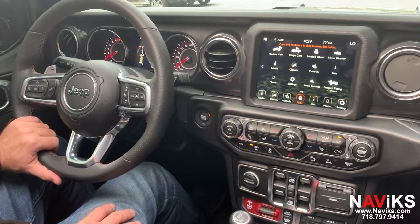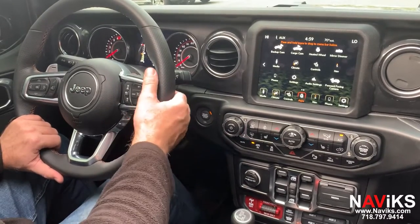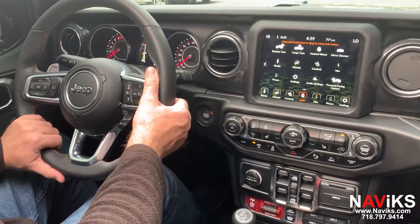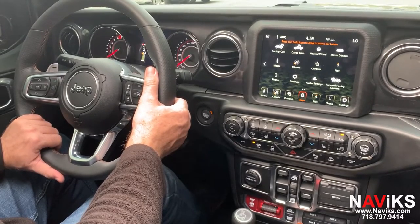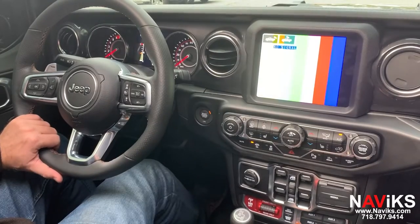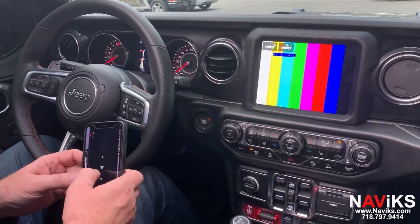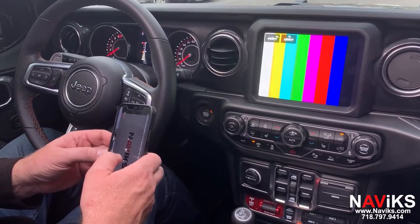First we're going to demo mirroring, and then we're going to show you the cameras working in motion. To activate mirroring, hold the middle button on the right side of the steering wheel for seven seconds. Now we're going to select the cargo camera — that wasn't there before, we've programmed that. We're connecting an iPhone using an Apple AV adapter.